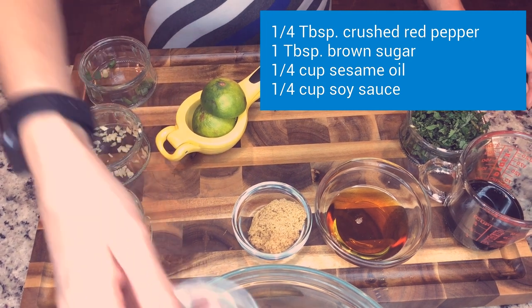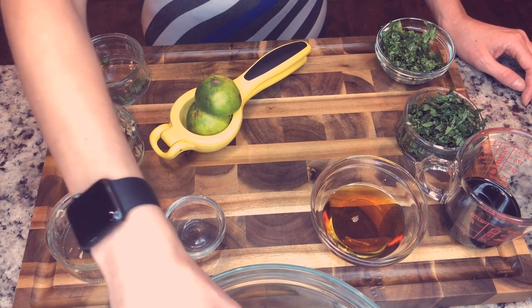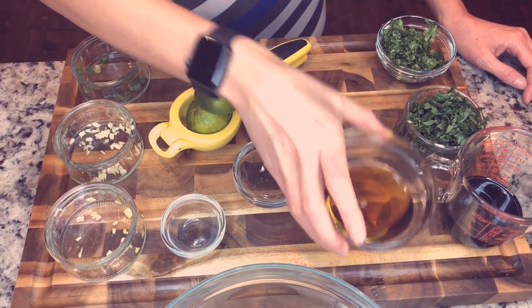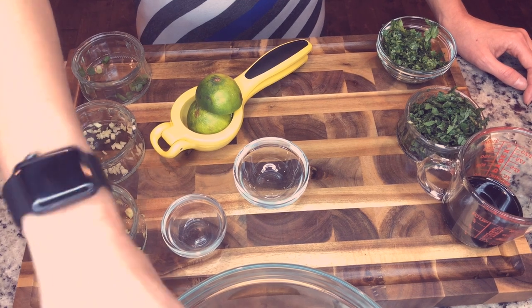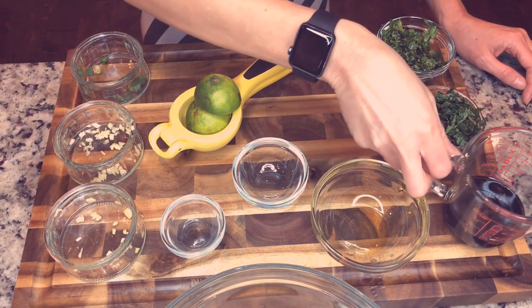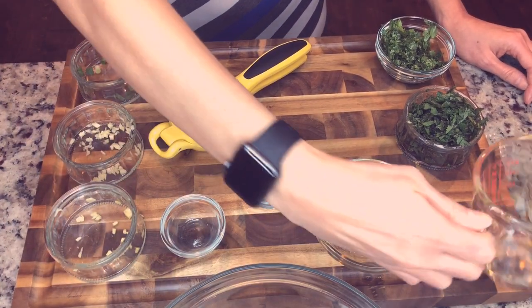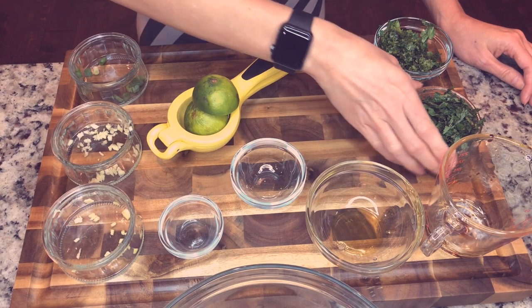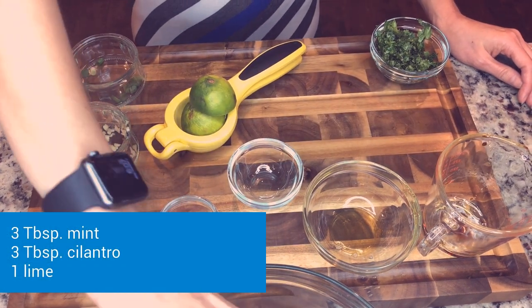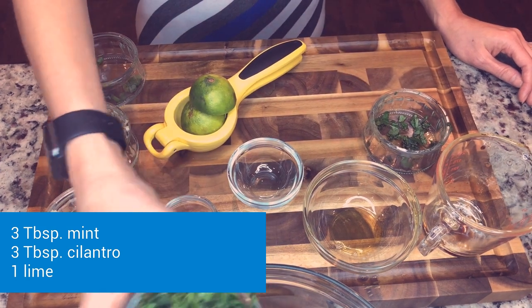If you want to make it spicier you could add a little more. A tablespoon of brown sugar, a fourth of a cup of sesame oil, a fourth of a cup of soy sauce, three tablespoons of mint, and lastly three tablespoons of cilantro.